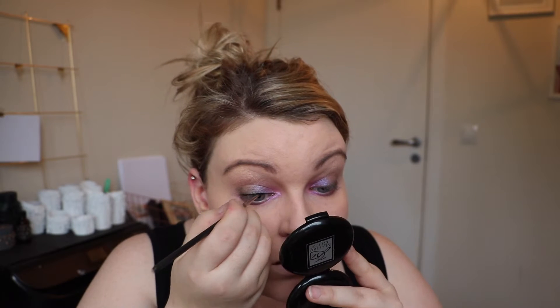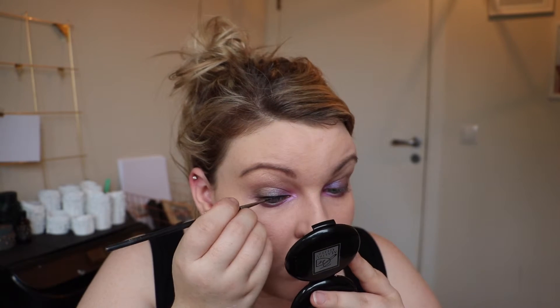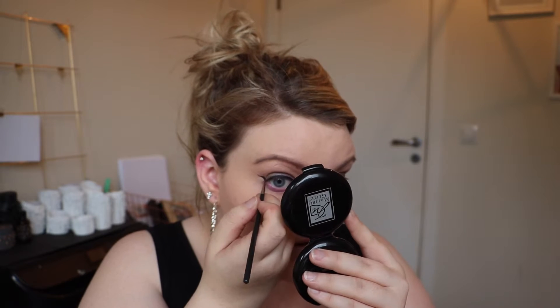I'm using the Maybelline Eye Studio Long Lasting Drama Gel Eyeliner 24 hours. I'll put it on the back of my hand with the brush. I'm gonna line my eyes and then come back and do something more. I've already done my eyeliner and my mascara and I am going to do some more now.